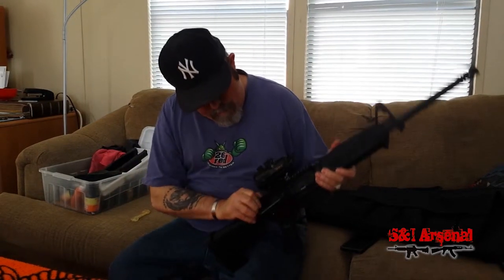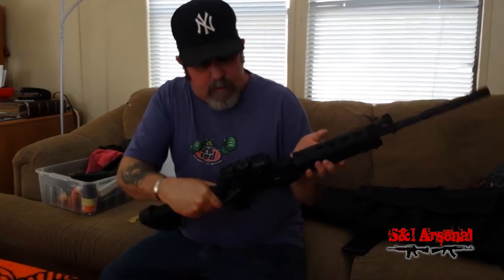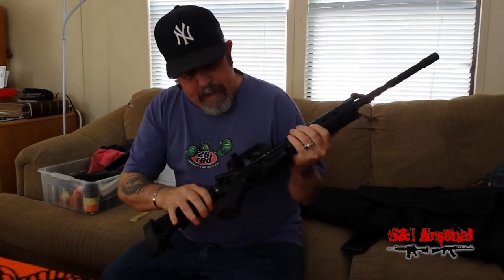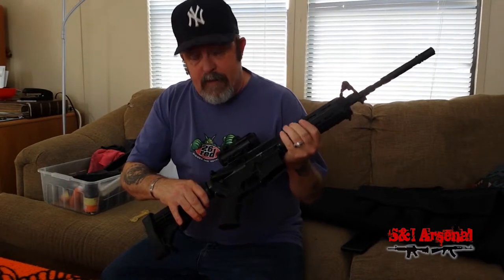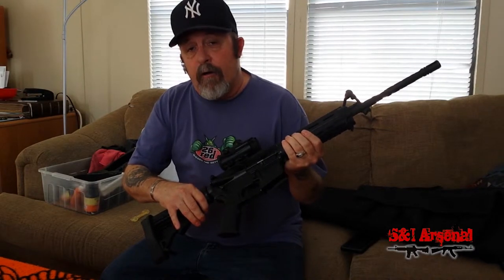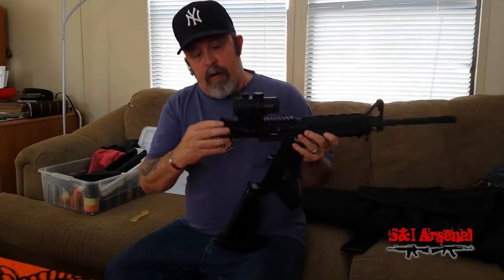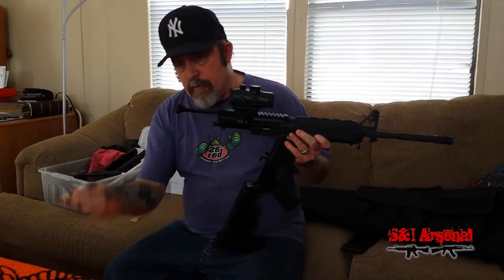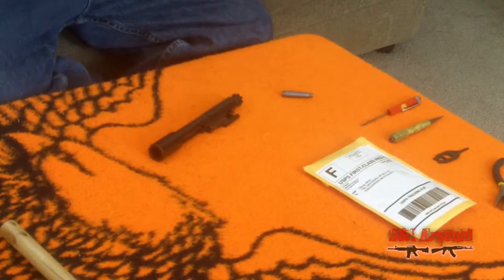There's nothing in the chamber. I'm going to go ahead and dry fire this weapon. Now we're going to break this receiver apart and pull that bolt carrier group. Here's the pin, bolt carrier group, and charging handle coming out together. Here's the carrier group. We're going to set the weapon off to the side.